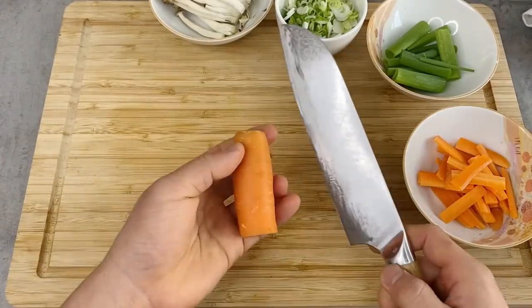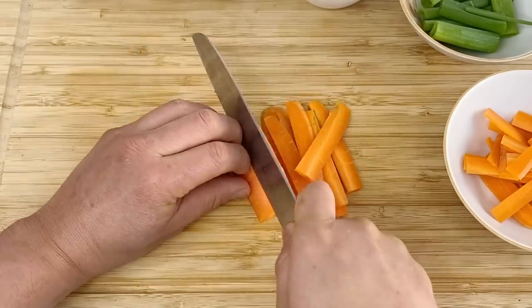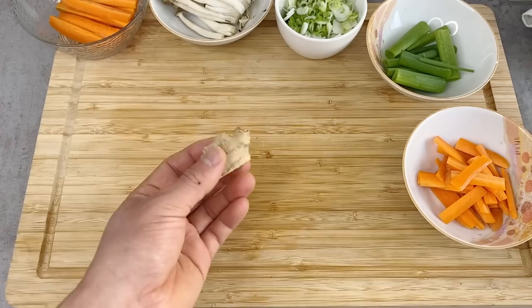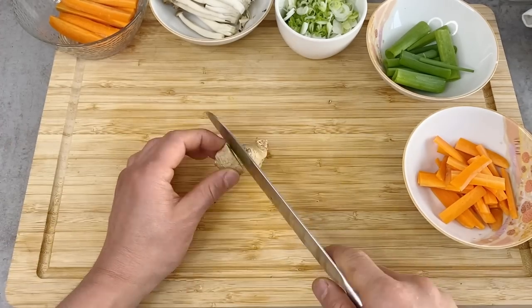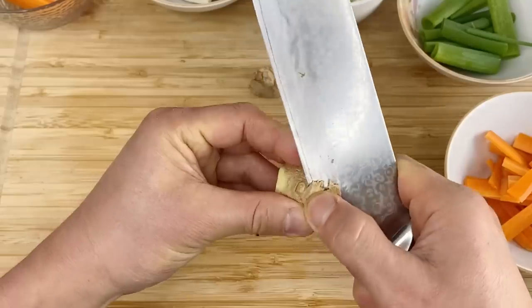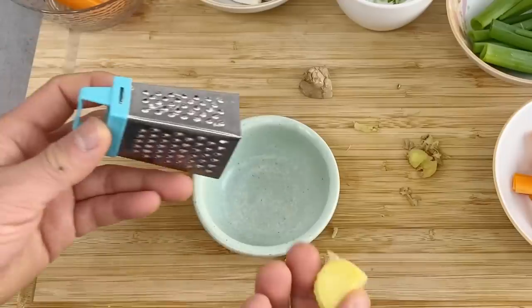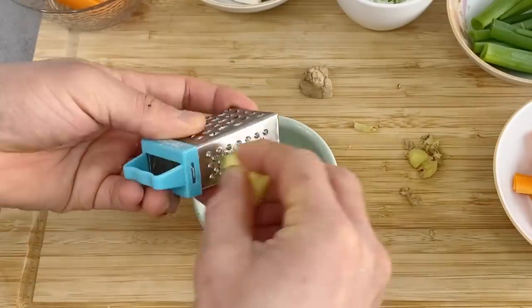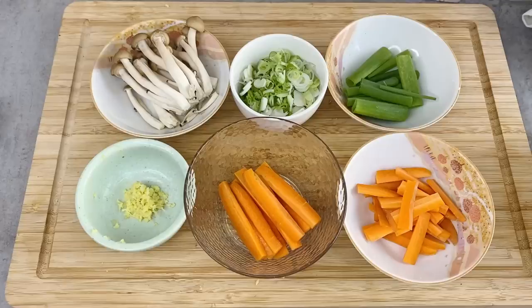The top part also gets tanzakugiri, but a little bit bigger. As the last thing, I'm going to grate the ginger — I'll just use about half of it and peel off the skin, then grate it. Now we've finished preparing all the ingredients. Let's cook.